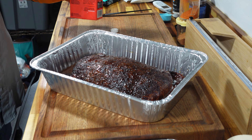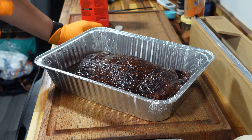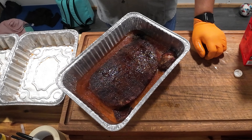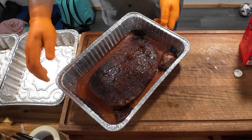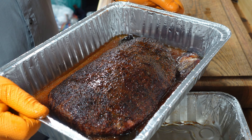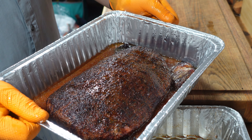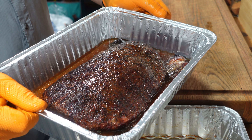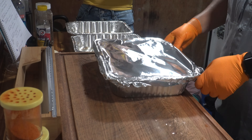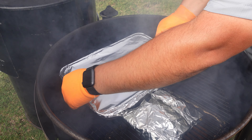One of the things I noticed at the last event was that I had too much liquid in my wrap, and it was actually causing my bark to get really jacked up. So what I wanted to do today was just make sure I went towards maybe like the bottom third of the brisket, so it doesn't get out of hand. That's going to be enough wrap for me today. Brisket back on.